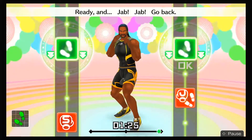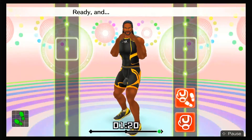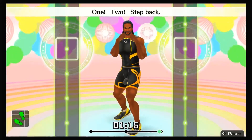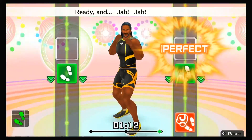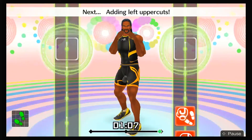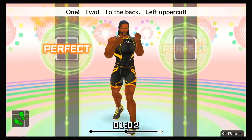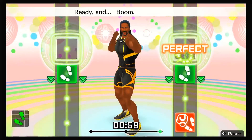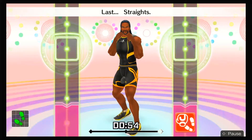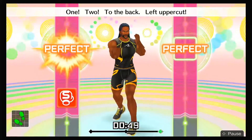Ready and jab, jab, go back, one, two, back. Switch the steps. Ready and jab, jab, step back, one, two, step back. Ready and jab, jab, go back, one, two, back. Next, adding left uppercuts — ready and jab, jab, step back, one, two, to the back, left uppercut! Ready and boom, boom, back, boom, boom, go back, boom! Last, straight — ready and jab, jab, step back, one, two, to the back, left uppercut, straight!